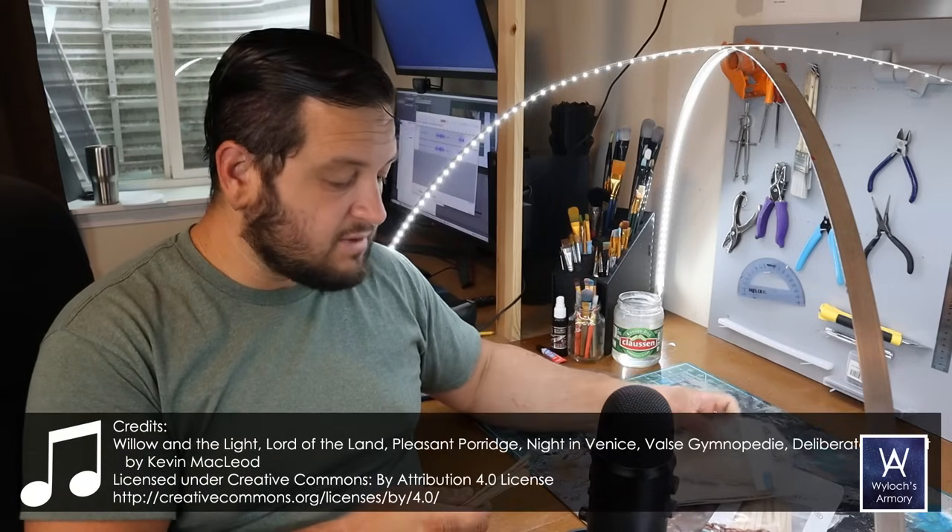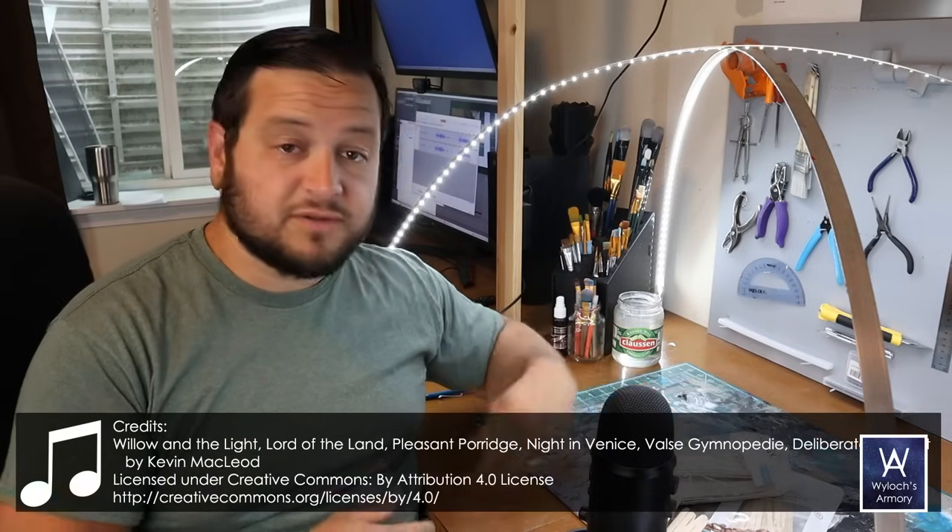My personal preference for doing wood in my miniatures modeling is to use actual real wood as opposed to foam, for a few reasons. One, it looks the most like wood. Two, it's easier — you just paint it. And three, it's way more durable.